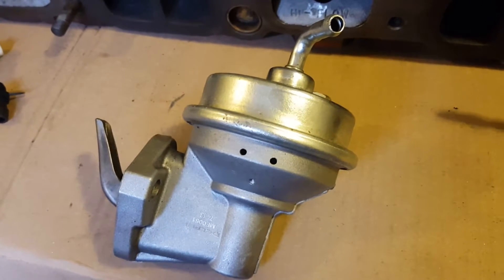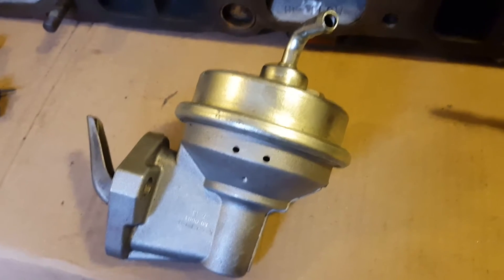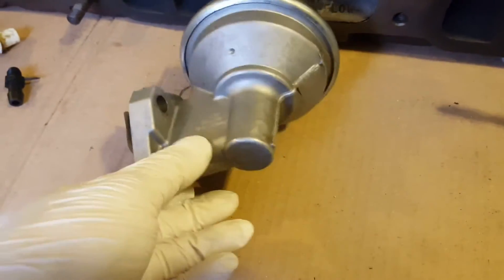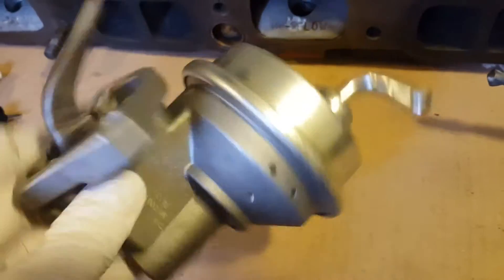Hi and welcome to our TurboCamaro.ca video production. Today we're going to be boost referencing the mechanical fuel pump. This is the stock fuel pump out of the Chevy 250.